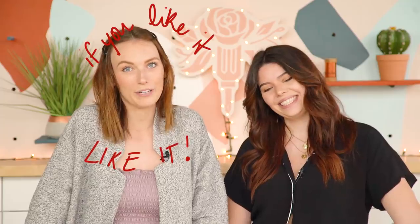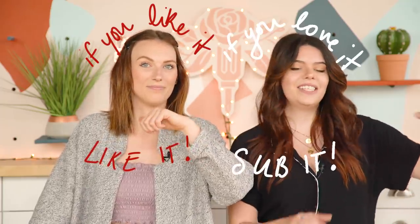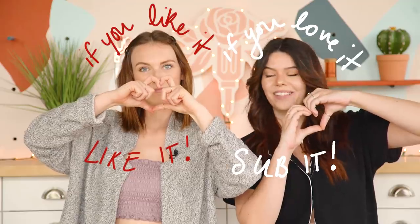Thank you guys so much for watching. If you liked today's video, make sure you give it a like. And if you loved it, go ahead and subscribe, and ring that bell as well. Thank you for watching — we'll see you next time. Bye!